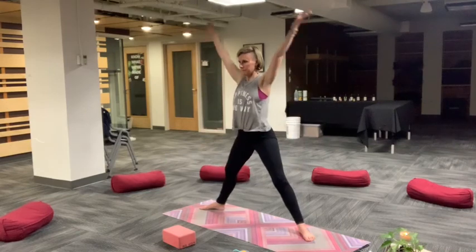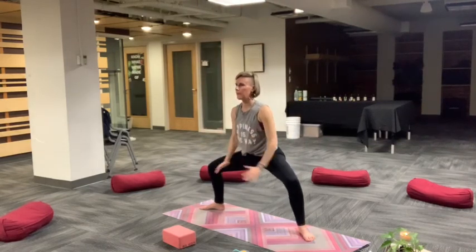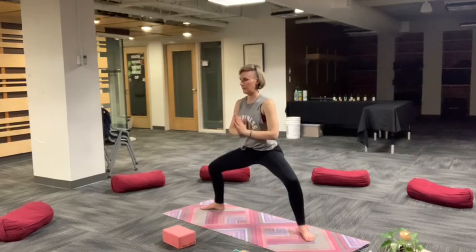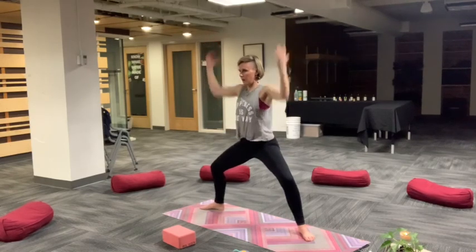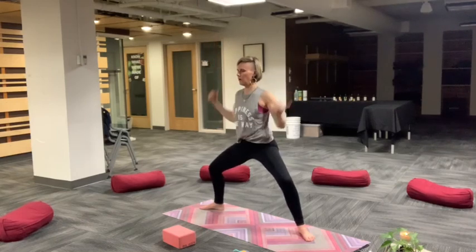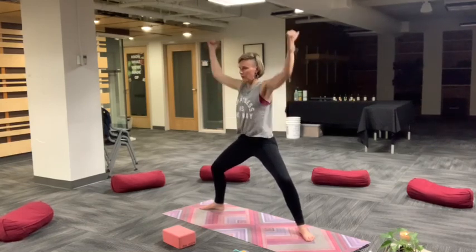Rise to star, then hands come to heart. Let's flow this a few times. Inhale, reach. Exhale into the horse. Inhale, rise. Exhale, elbows to hips. A little bit of energy here. As you exhale, elbows come to the hips. Inhale, you reach. Exhale, elbows to hips. A few more, breathe, reach, open up.